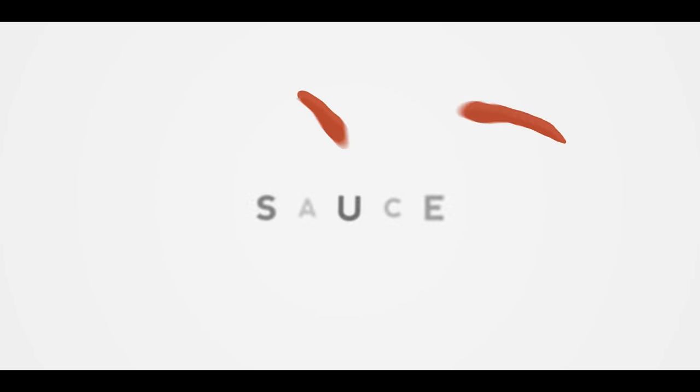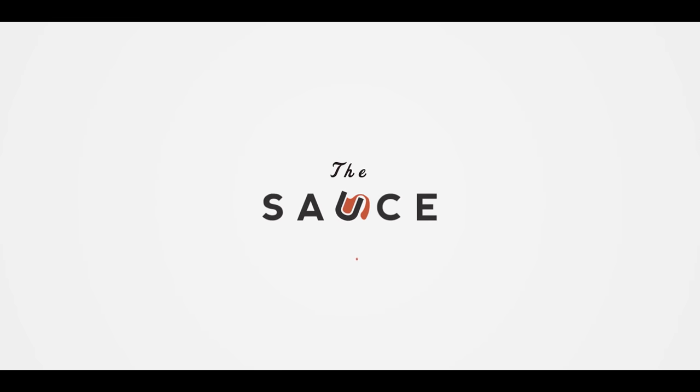Hey everybody, I'm Chef Tom with ATBBQ.com and this is Chinese barbecue pork char shu. Today we're headed east for our barbecue and I couldn't be more excited. We're doing a very popular Chinese pork dish — char shu, or Chinese barbecue pork.